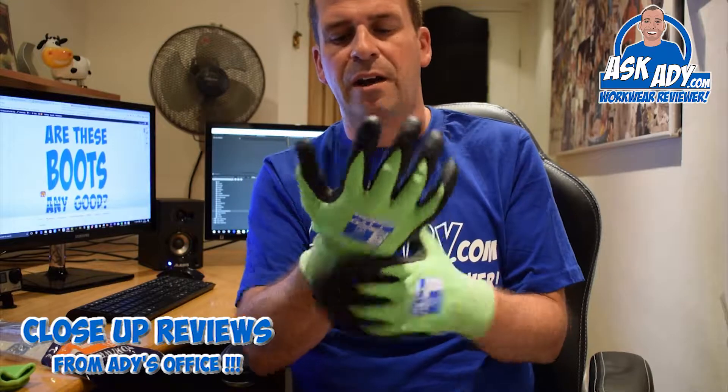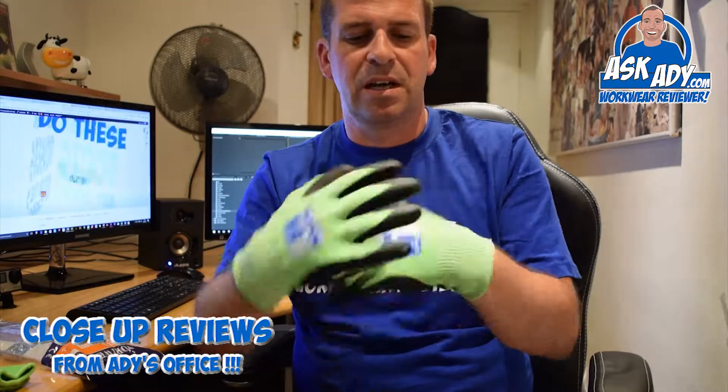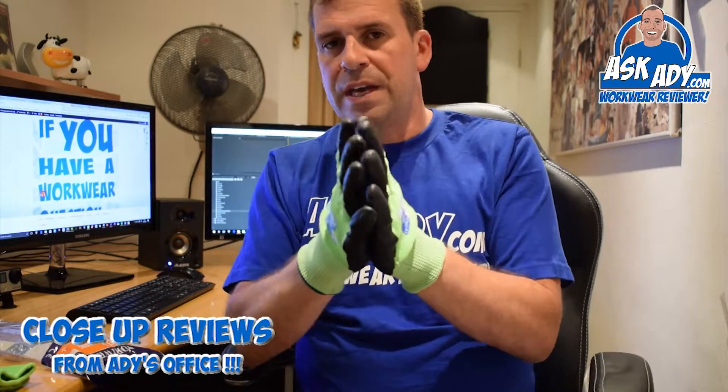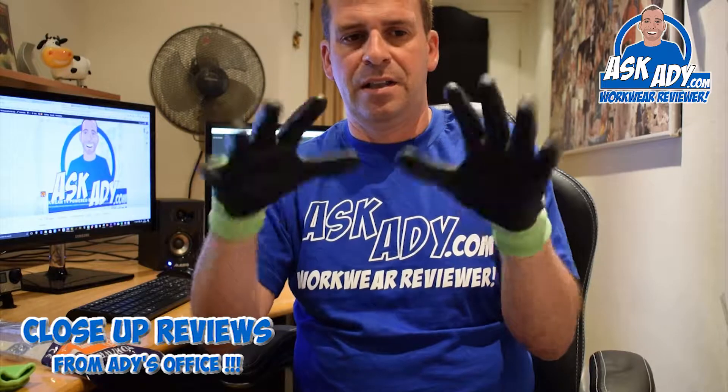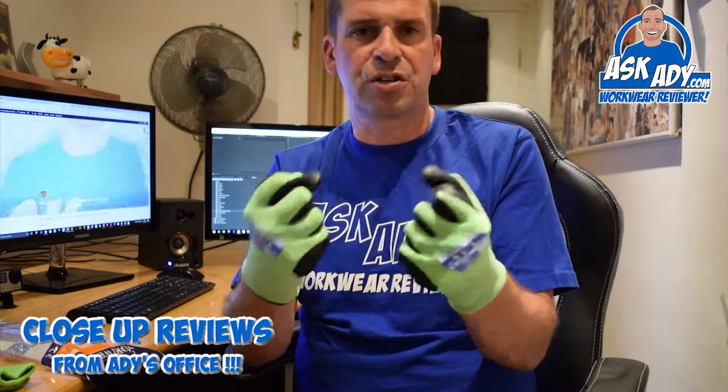The classification actually comes from the green part of the glove, which the whole glove is made from — it's a seamless, woven glove. What they then do is dip the palms and the tops of the fingers in what is probably a nitrile-type fabric.